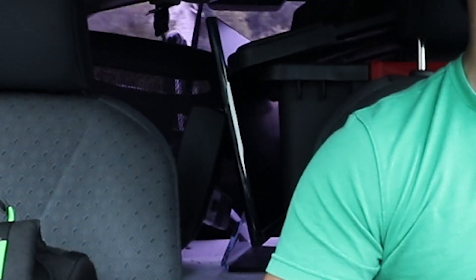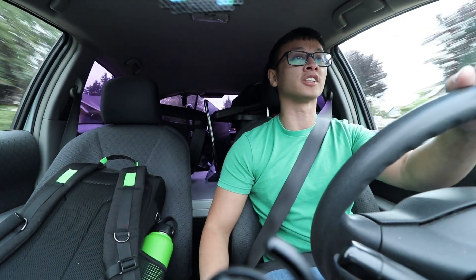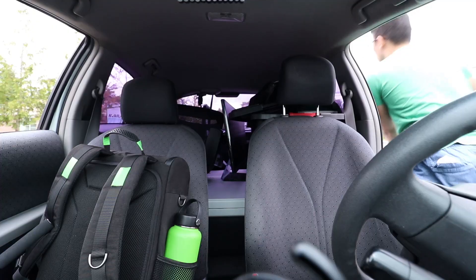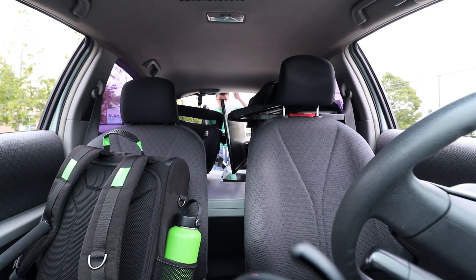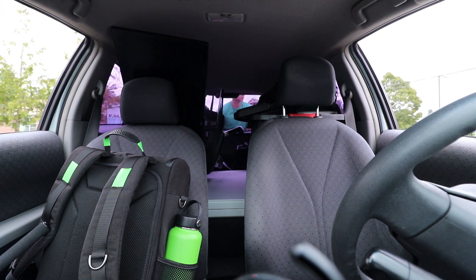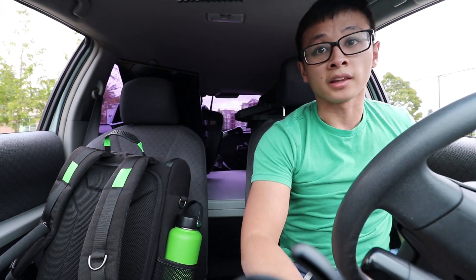Uh-oh, that's not good. The big tote — every time I turn, it's sliding on the table, squeezing the monitor into the chair, and I don't think that is good. Alright, that's much better.